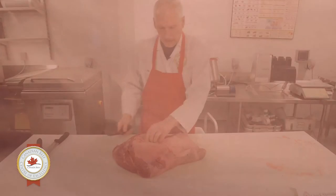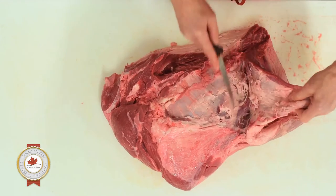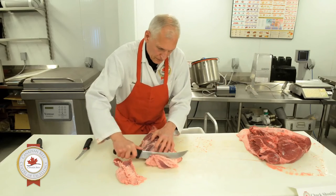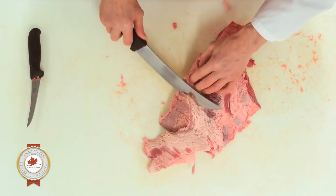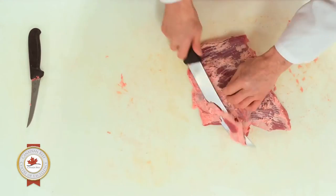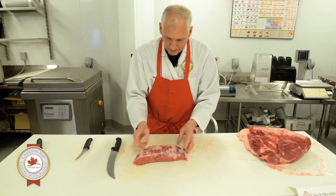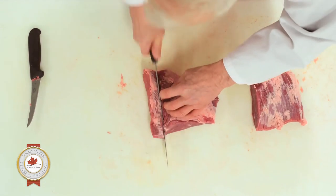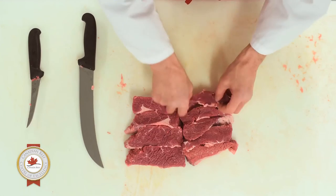The next section we're going to take off is the short rib muscle, sitting down at the end. Again, following the natural seam. This is a boneless short rib — it can be used for stew or any application like that; it's a braising product. There's a fair bit of fat that has to be removed from the top. This has got a really nice grain direction — you can see the grains going in the same direction. We always cut across the grain, and this would be an excellent short rib or stewing product for food service or retail.